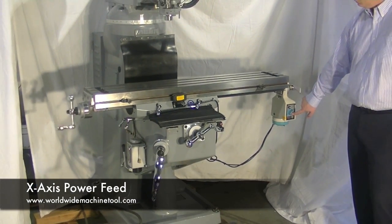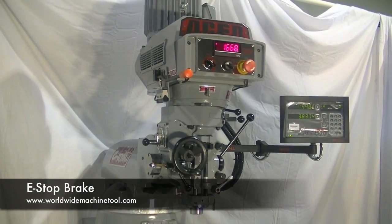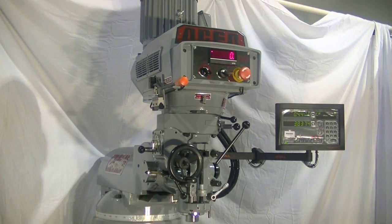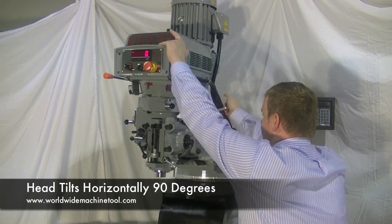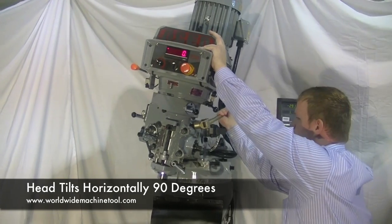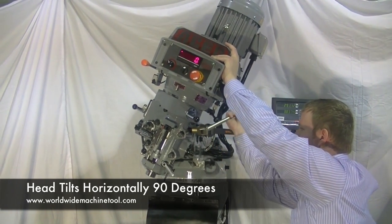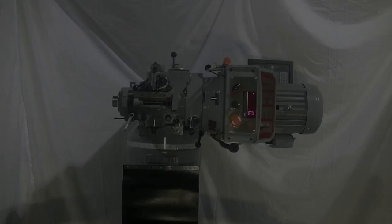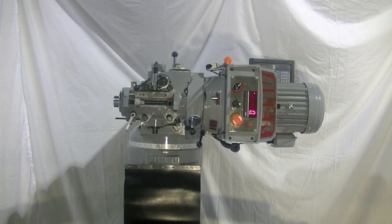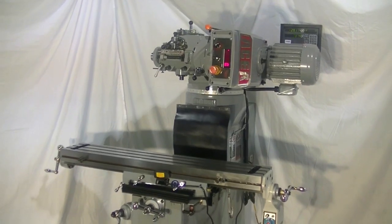Our new Acer mills are equipped with the ability to adjust the ram in and out as well as the head left to right and forward and backward. The knuckle joint makes for quick easy adjustment of the head completely horizontally and in the vertical axis as much as 45 degrees.